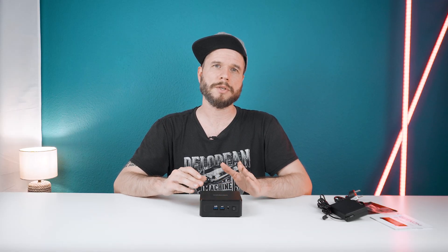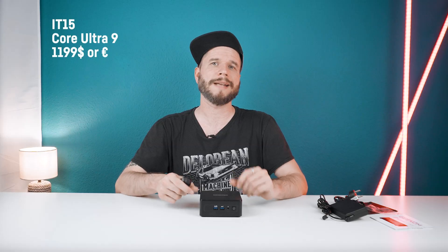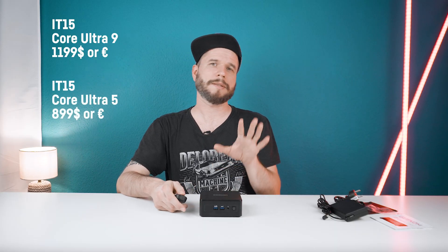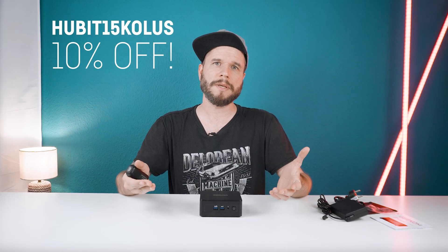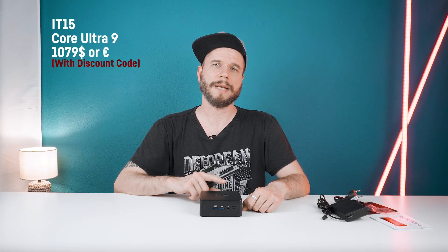There is also a second more budget-oriented version of the IT15 available, which comes with an Intel Core Ultra 5 225H, which only has four performance cores and clocks a bit lower than the Core Ultra 9. That version also only comes with a 1TB SSD. Today's tested version is priced at 1,199 Euro or Dollar and the Core Ultra 5 version is at 899 Euro or Dollar, before any discount code is applied. Using the link in the description gets you 10% off, making it 1,079 for the Core Ultra 9 version and 809 for the Core Ultra 5 version.